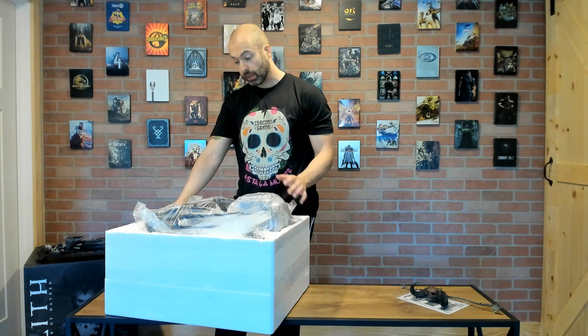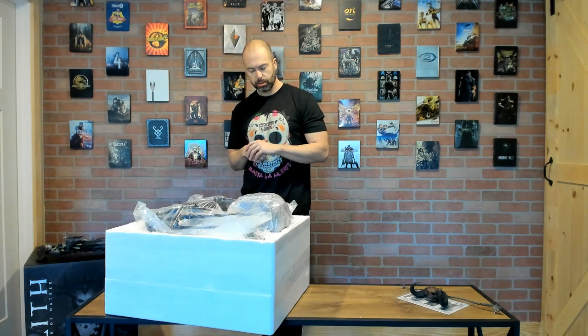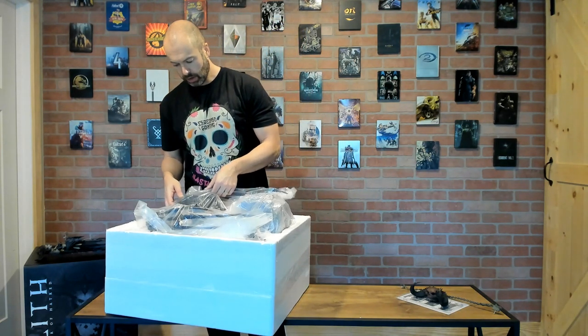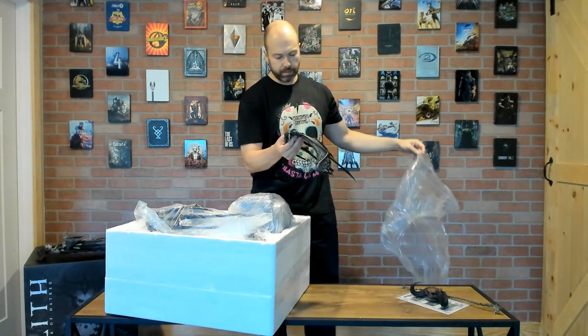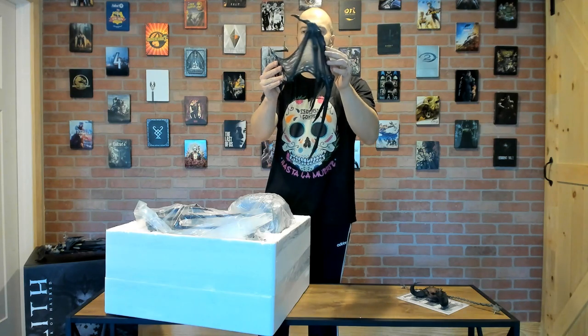I will go ahead and say it now: I did not expect the wings and the base to be this large. I know it's a 1-to-4 piece, I know it's slightly over two feet, but I keep going back to the price — the fact that you could get this statue brand new directly from Blizzard for $399 or $400. This is looking like it may be some of the best value we've seen from a statue in some time. Look at this — that's a pretty big wing, and there are two of them.